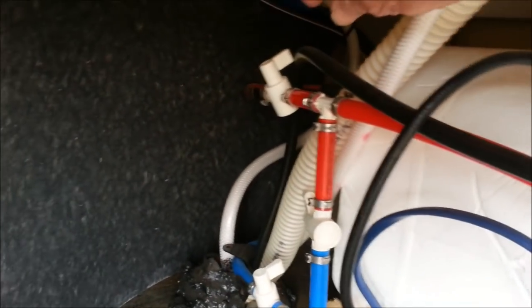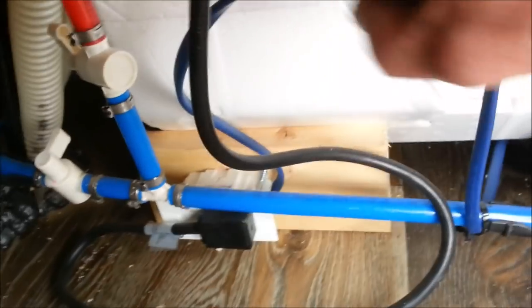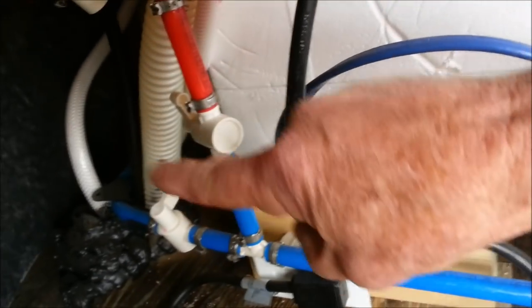The hot water line — the red line — is still shut off. And then the bypass valve, which allows water to come in this way, up and that way, is on so that water will not go back into those lines. It's going to be very similar for a lot of people. I'm going to leave that shut off until I get all the antifreeze out, because I don't want any going into the hot water tank at all.